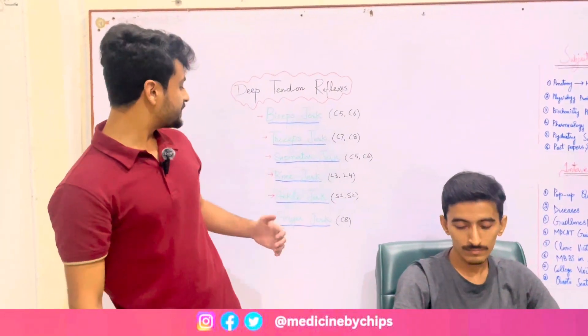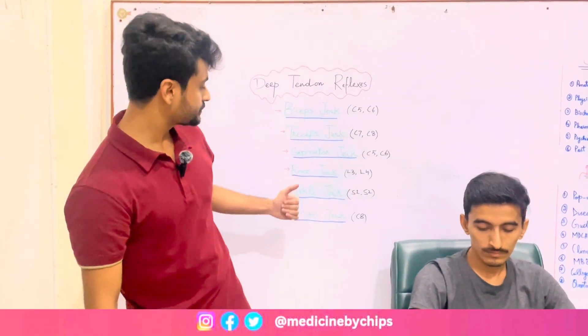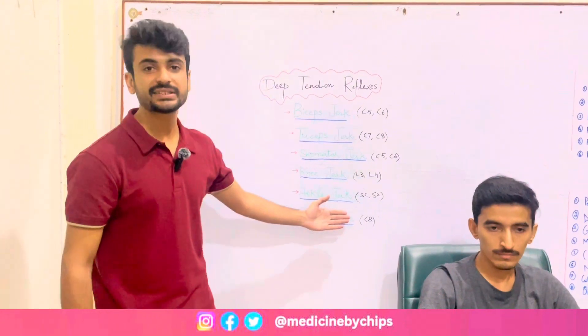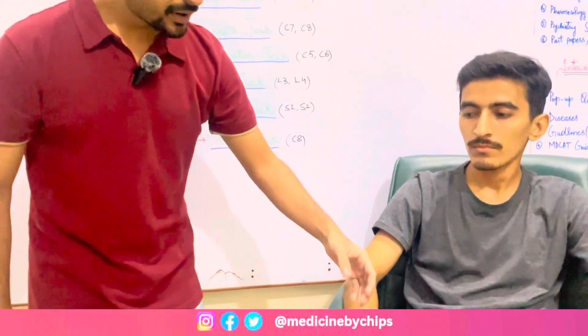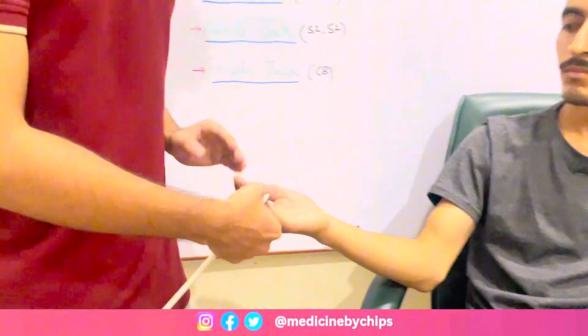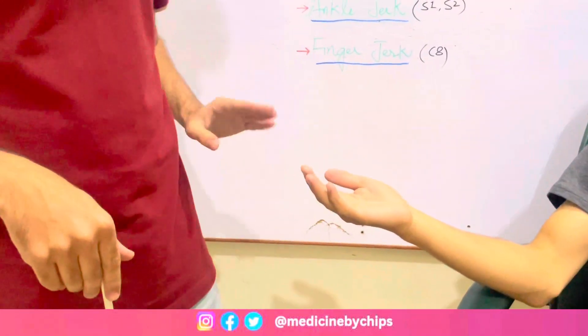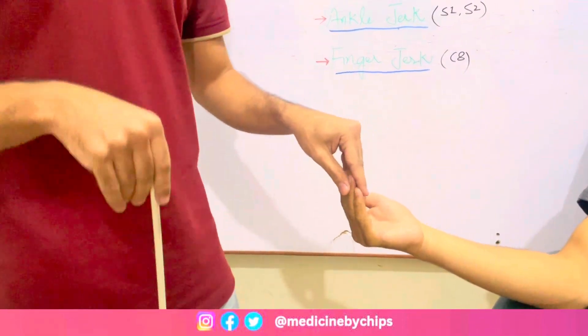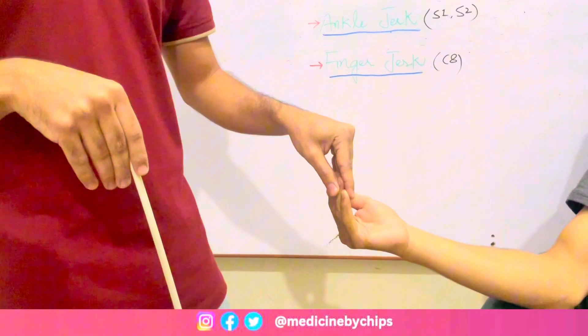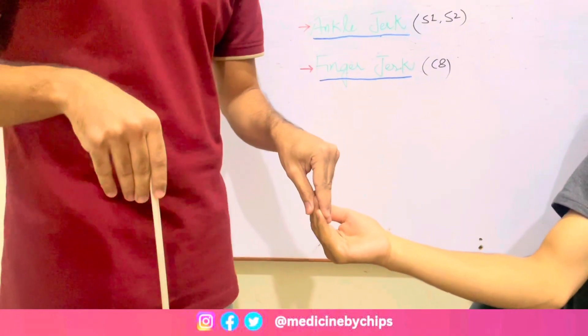Let's move to another jerk — finger jerk. For finger jerk the root value is C8, as I already told you. Ask the subject to extend the fingers like this. I'll hold the distal ends of the fingers, I'll strike the hammer, and the flexion of the fingers shows that the reflex is intact.